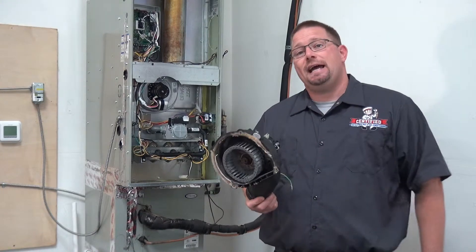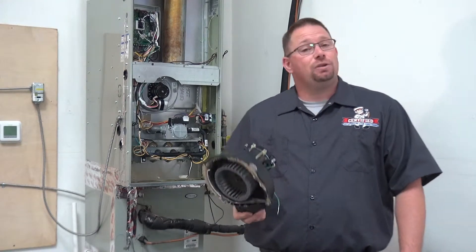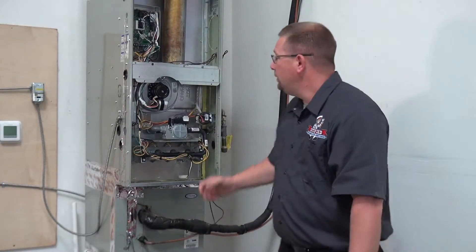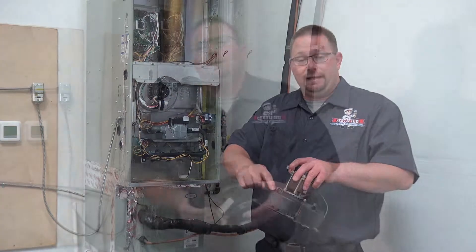The furnace that this was attached to had poor airflow, kept overheating, and kept tripping the high fire safety limit. Because everything was coming out too hot, it decided to split this inducer motor open. That's why a metal one is always going to be better — it can't split like this.